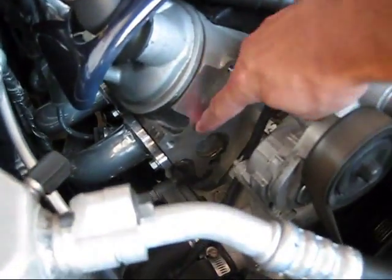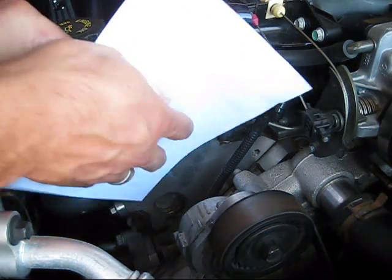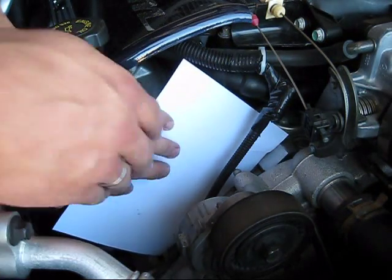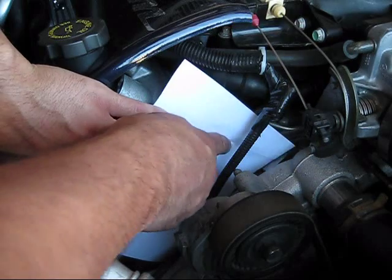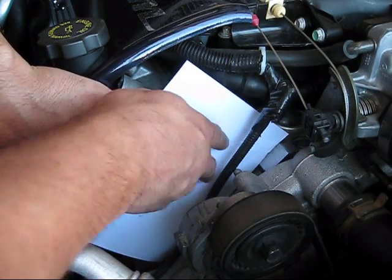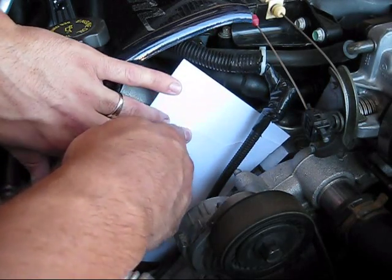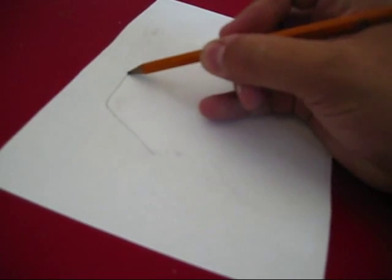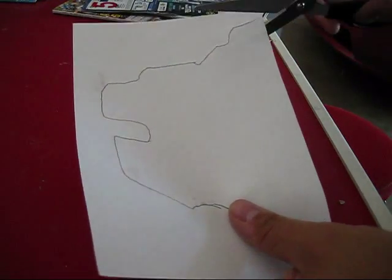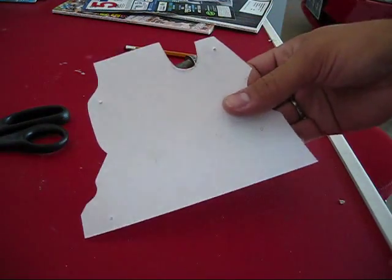It's a cover that goes right on here to dress up the engine a little bit. The first thing I'm going to do is take this piece of computer paper, put it down there in place, and then just press around the edges of the cylinder head and it will make a mark so I know where to trace and cut. Now that I have the etching on the paper, I'm just going to move my pencil along where it's etched to make it easier to see, and then start cutting it out.